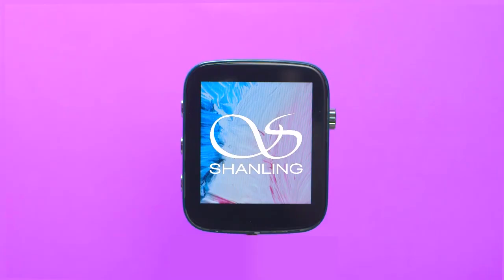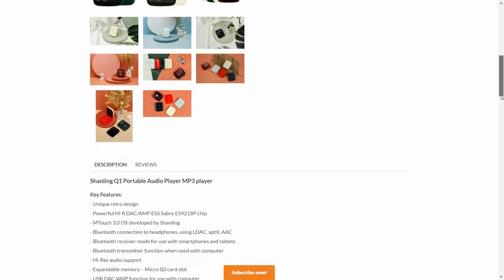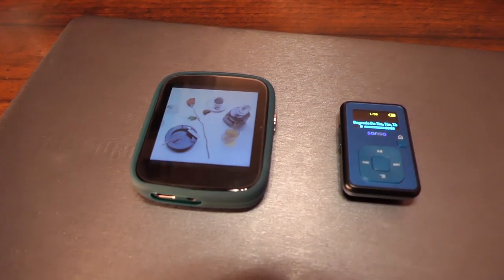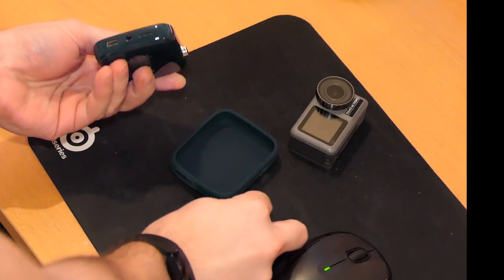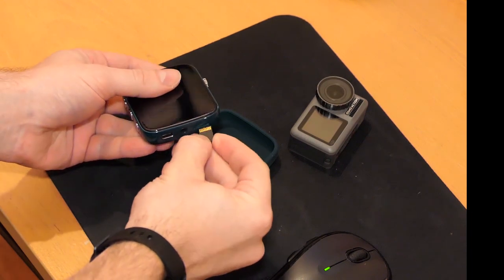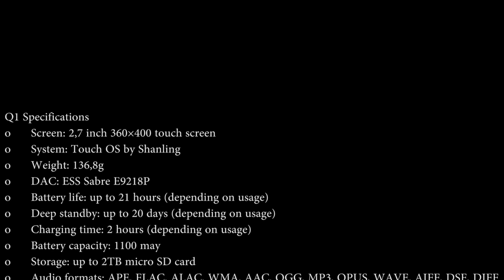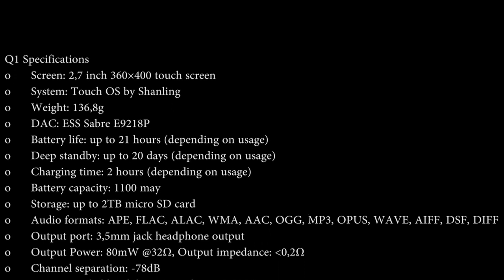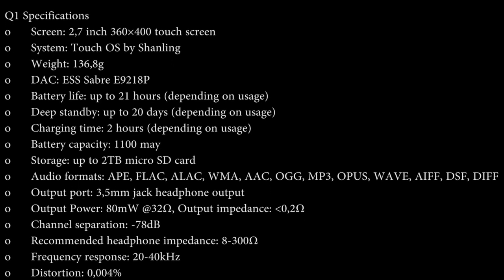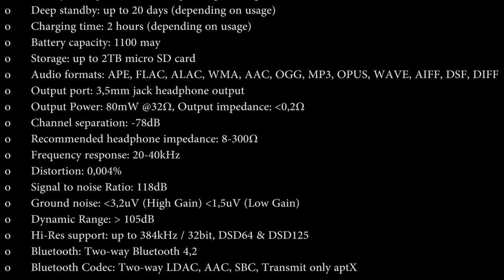Overall, the Q1 is a lot of player for a small amount of money. I purchased it for $89, but it's available for around $115 to $120 now. I'll link it below for you guys. I really love the design, the simpleness of the UI, and the sound quality. Something tells me I'm going to have to get a much bigger card soon rather than the 128GB one I've been using for the past two months. And we'll see you next time.